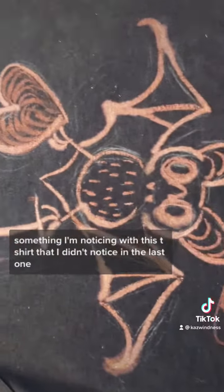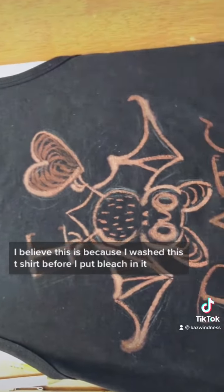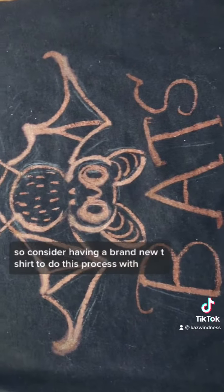Something I'm noticing with this t-shirt that I didn't notice in the last one is some bleed-through. I believe this is because I washed this t-shirt before I put bleach in it. So consider having a brand new t-shirt to do this process with.